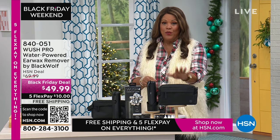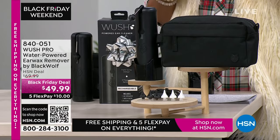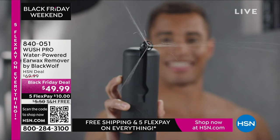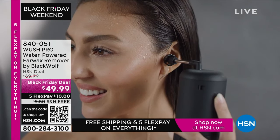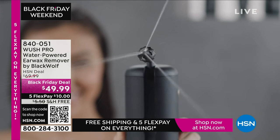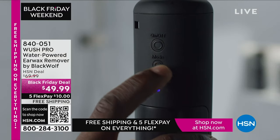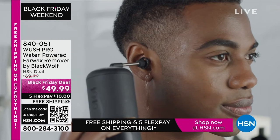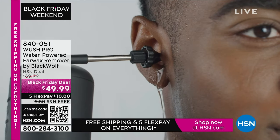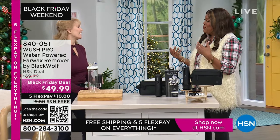What we have for you is the Woosh Pro — it is very gentle. It is a water-powered ear wax remover by Black Wolf. It's on special today, Black Friday deal for $49.99. $10 gets it home because everything is on five flex pay — you spread payments over five months, plus free shipping. Bonnebel Sherman is here as brand ambassador, and she has several kids, so she knows all about wax buildup in the ear.